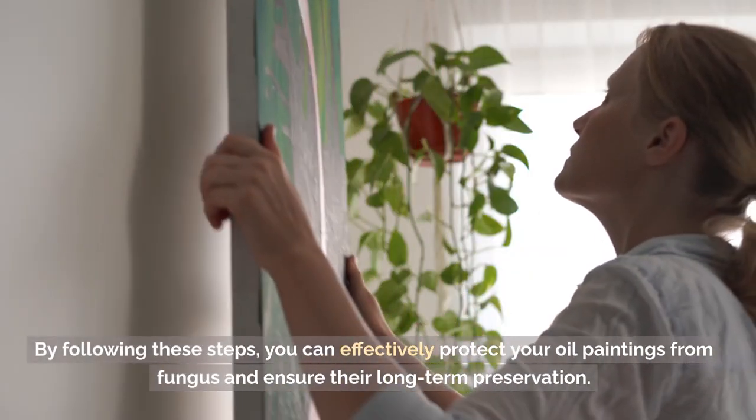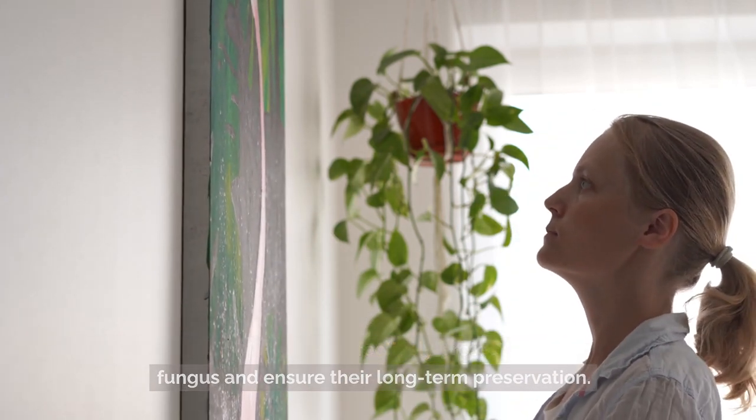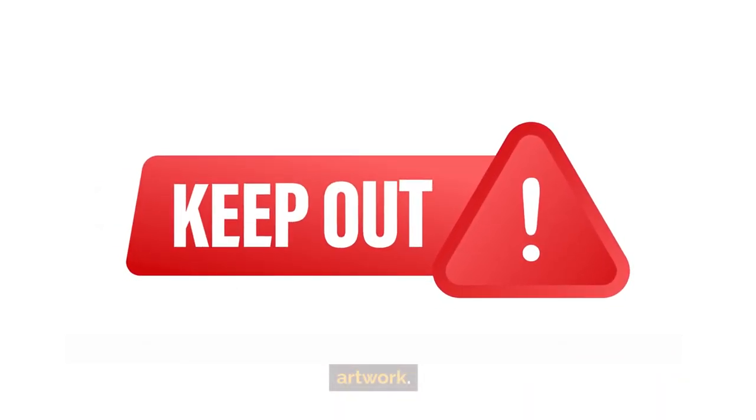By following these steps, you can effectively protect your oil paintings from fungus and ensure their long-term preservation. Remember, prevention is key when it comes to protecting valuable artwork.